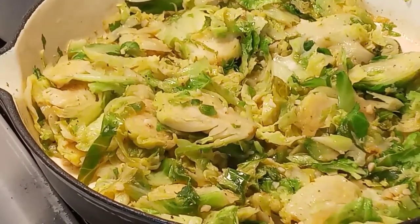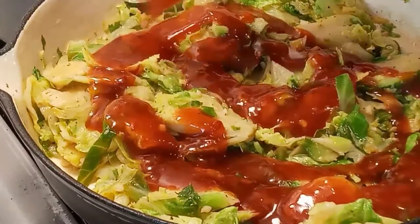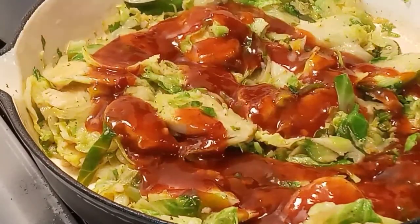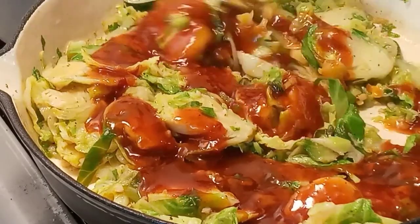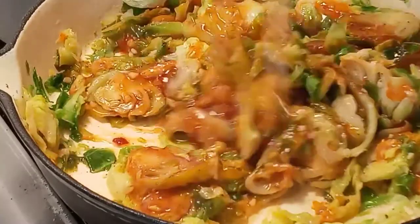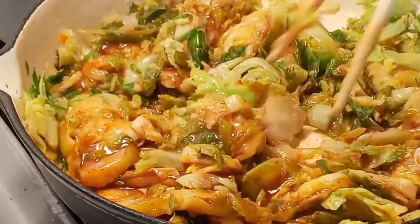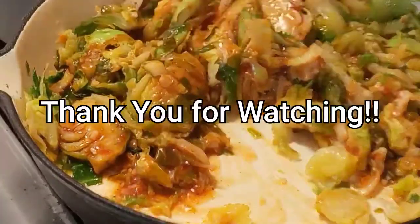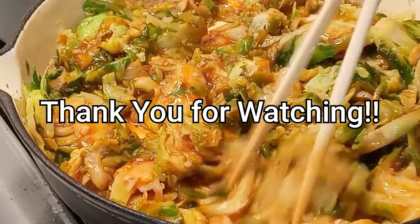Now we're going to add in some sweet chili sauce — be generous — and stir that in. We want those Brussels sprouts to be nice and sweet, with that sour from the vinegar and the spicy.